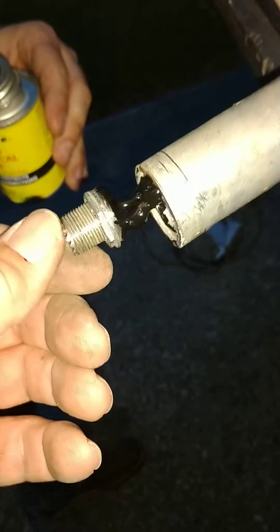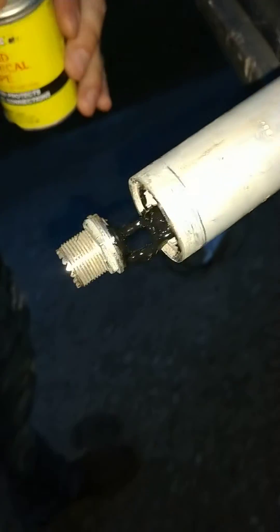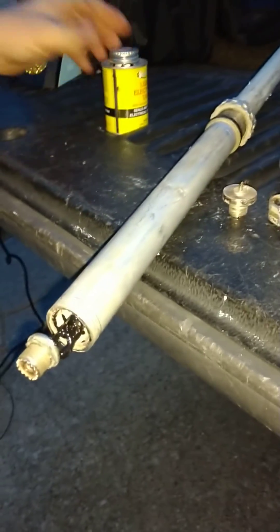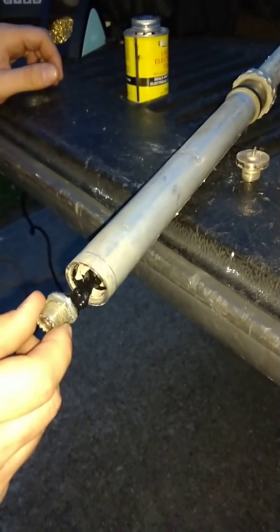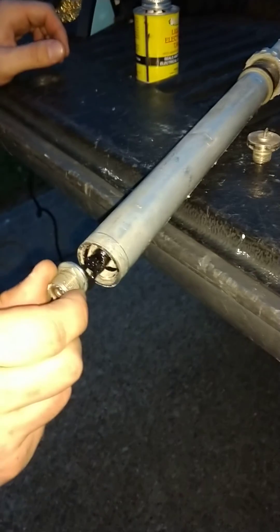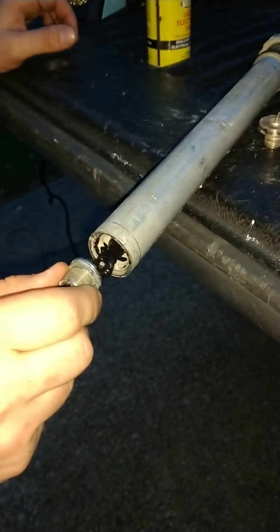This stuff will dry out right there. The repair of the Antron 99 - hope y'all like it. If you like my YouTube videos, please like, share, and subscribe. It's all about helping one another.